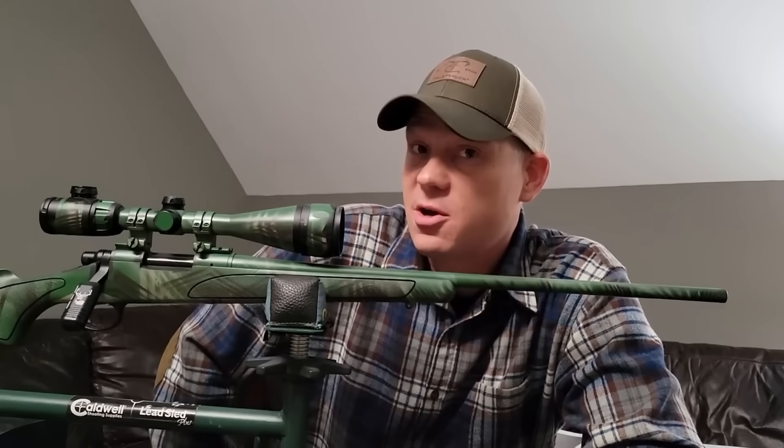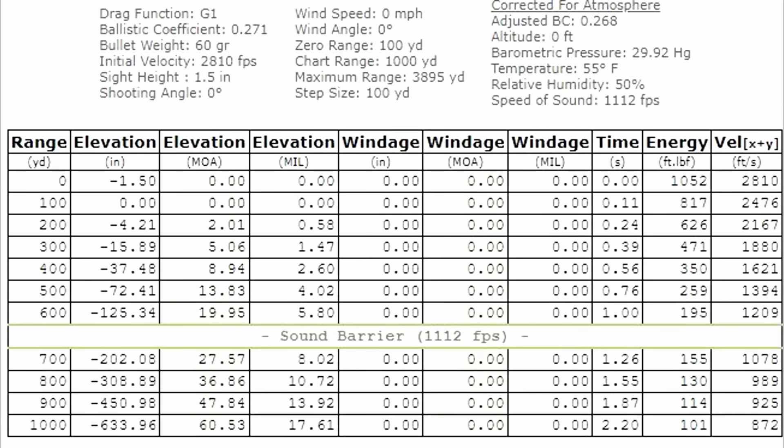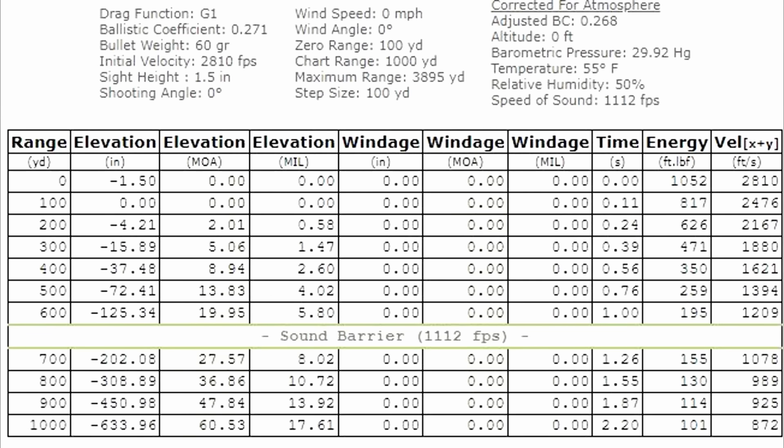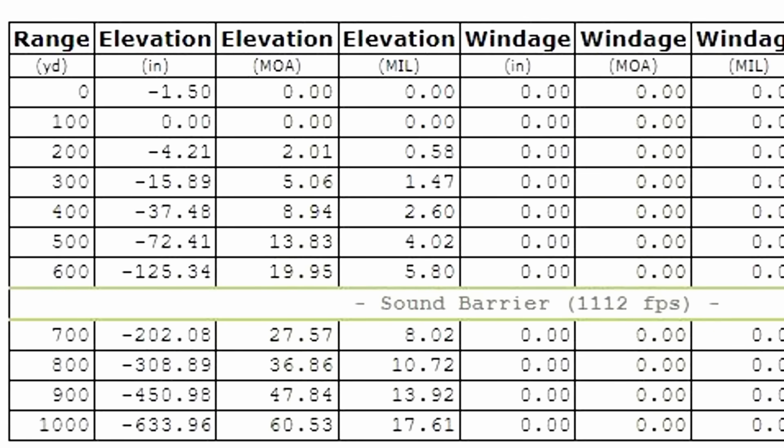Here is the drop chart I just created, all the way out to a thousand yards. The G1 ballistic coefficient is 0.271 — honestly I thought it'd be higher for these Bergers, but that's right off the Berger website for the 60-grainers. The chart is saying it should be dropping 4.2 inches at 200 yards, which is pretty close to the five inches we saw in reality. At 300 it's dropping over a foot, at 400 a little over three feet, and out to 600 this bullet goes subsonic between 600 and 700 yards.